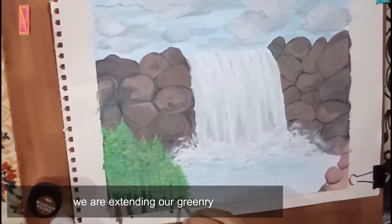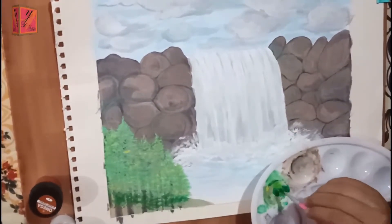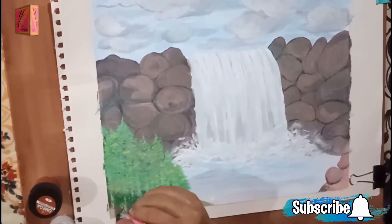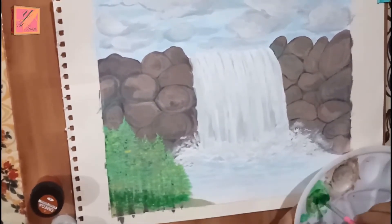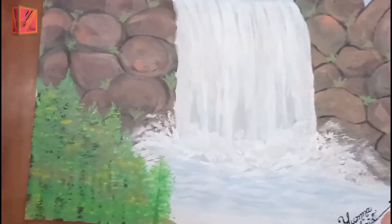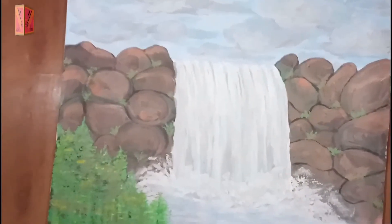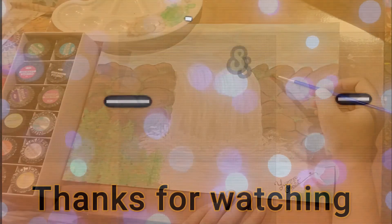We will blend it together and give our trees an extension. The pressure is also ready for the water top. The waterfall is almost ready and our portrait is almost ready. Now we have to plant plants and blend them with rocks. Here is our final portrait — now our final portrait is ready.